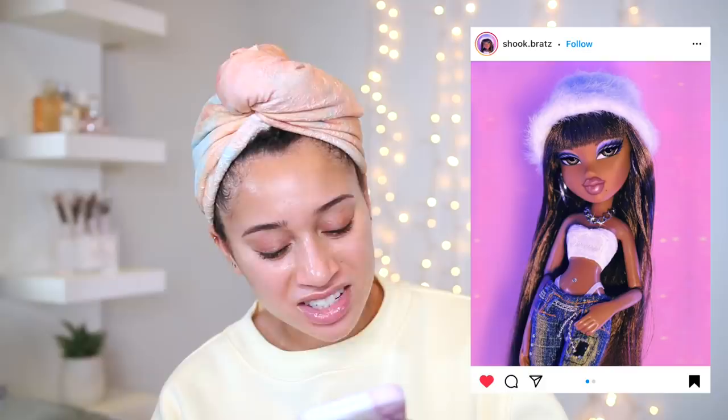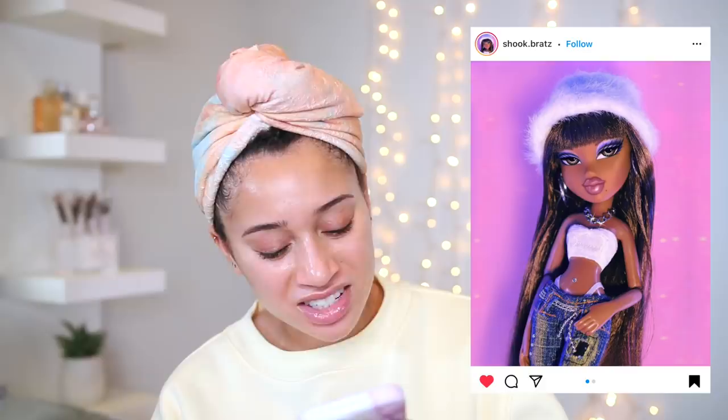I'm not sure if this is Sasha or Yasmin — I think it's Sasha. Correct me if I'm wrong, but I don't remember Sasha having a beauty mark down here on her lip. Maybe this is just a Bratz doll that somebody created, but I feel like it's really cute, so that's what I'm gonna do.